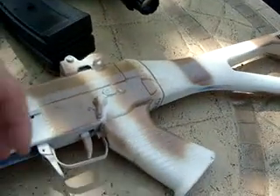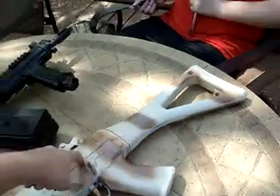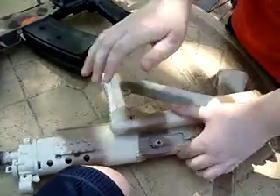And this one, you can actually fold. See, and then you can actually fold that one.